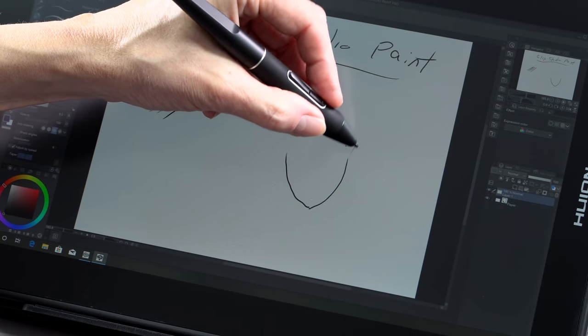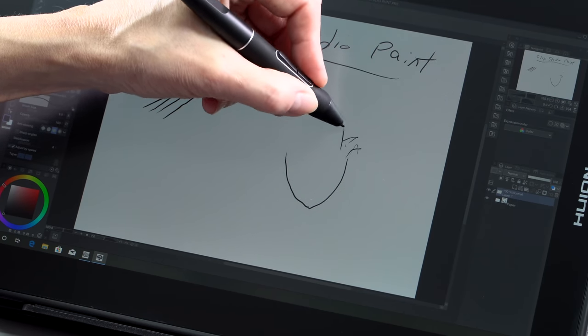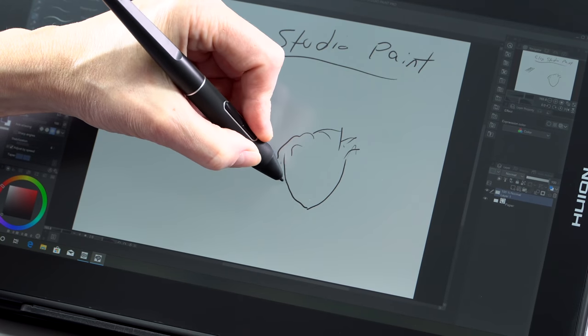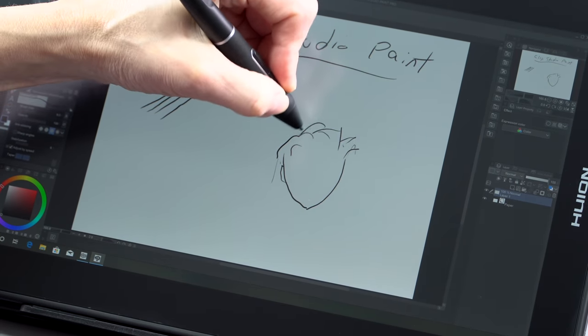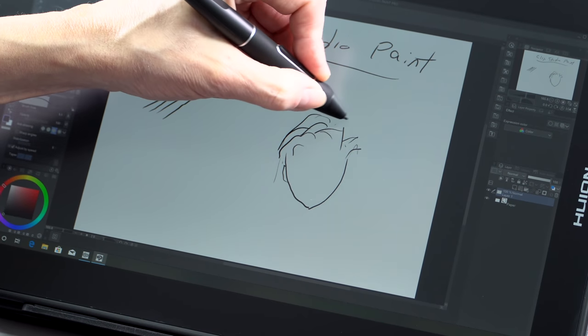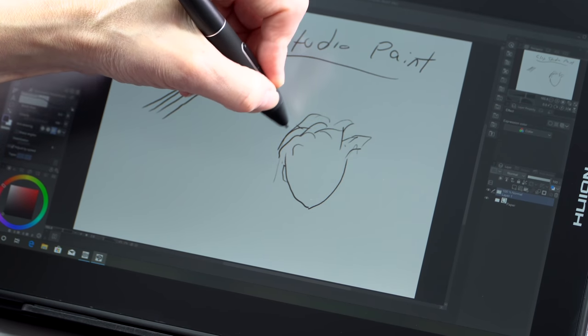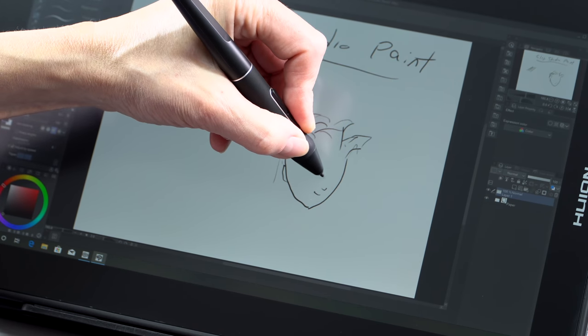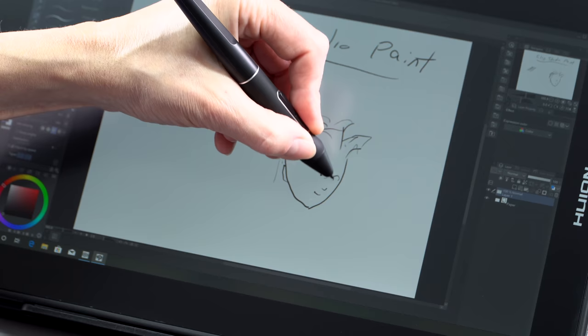The pen behaves really well too. You can calibrate it, of course, to make it track and fix the cursor offset. There's pretty much no parallax since it's a laminated display. Their driver has come a long way — this supports Mac, Windows, and even Android, though lots of big-screen-oriented apps aren't available for Android, so it's not so much of a thing.